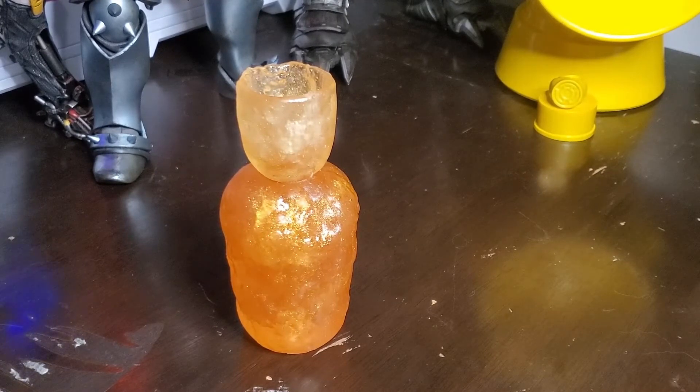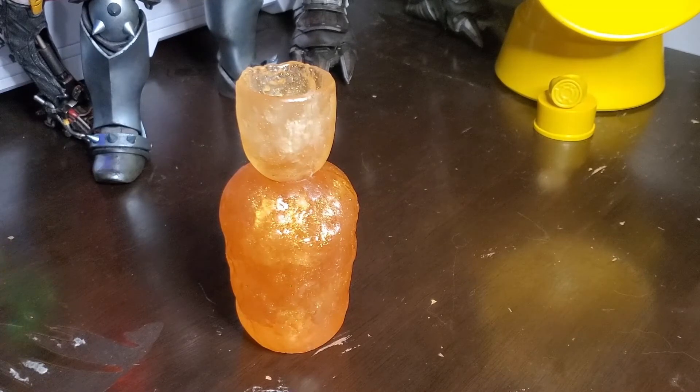You can get both the Estus Flask and the Undead Hunter Charm — the blue one. I'd love to get that one eventually. If you're a mega Dark Souls fan and you've been wanting Dark Souls props, go check him out because he's got other stuff too.